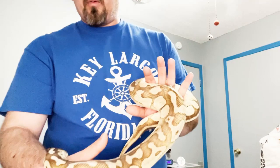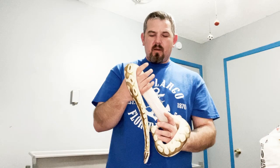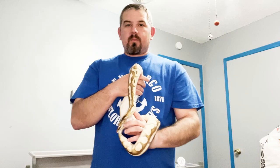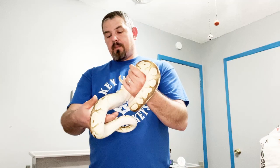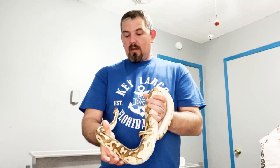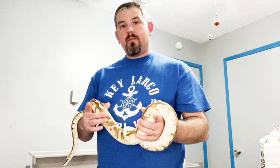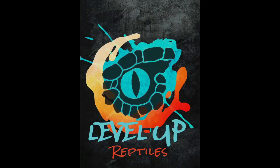Me and Zeke will appreciate it — look at him, he's all over the place. I can never find a snake to stay still! That's just my thoughts on humidity. If you've got any questions, don't hesitate to comment — I'll answer them all day. Until next time, don't forget to like, subscribe, and share. I'm Brian from Level Up Reptiles — what level are you on?